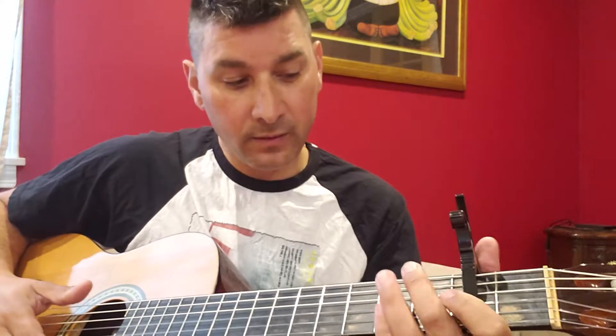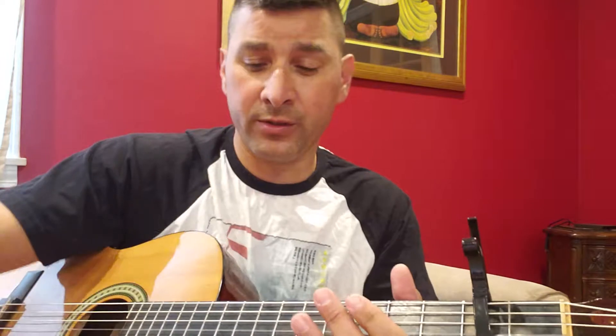These are new guitar strings — I just put them on, so they're probably still stretching. Excuse me if it sounds a little wonky. The strings are still stretching out — any excuse I can find, you know.